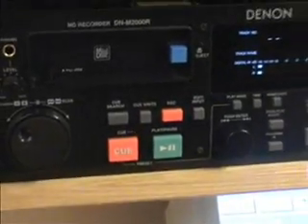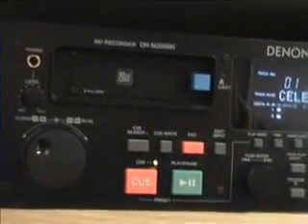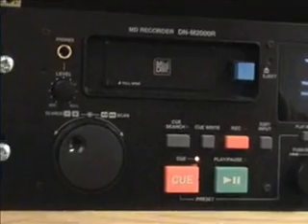Can you introduce how to use this machine? OK, so this is the mini-disc player. This is the machine that we play all the mini-discs in the studio, in case you have pre-recorded some jingles or you have got some songs on mini-discs that you want to bring in and play.